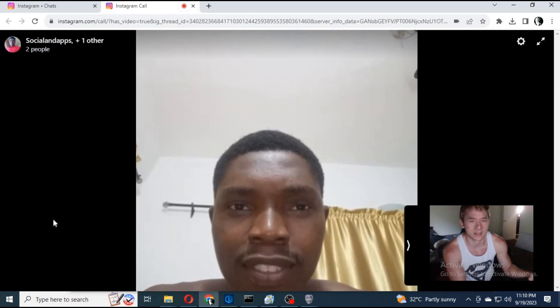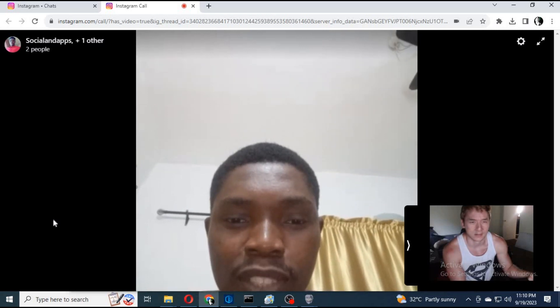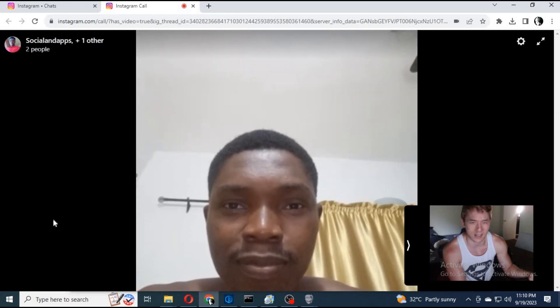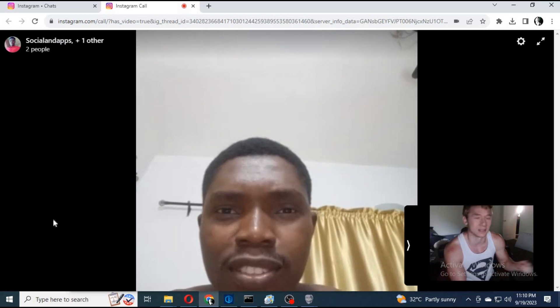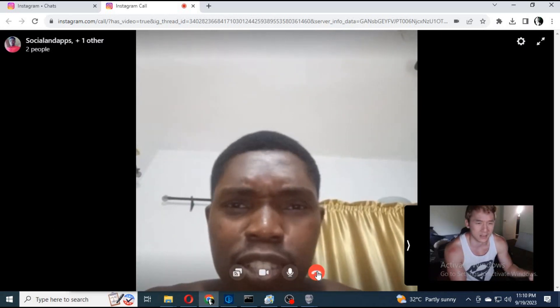Damn! Did this really Jackie Chan? Man, it looks awesome. Wow, this is very nice. This is actually Jackie Chan.